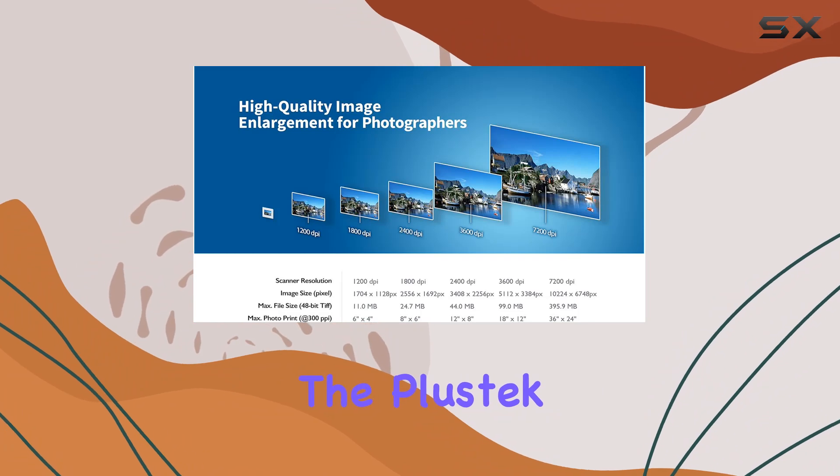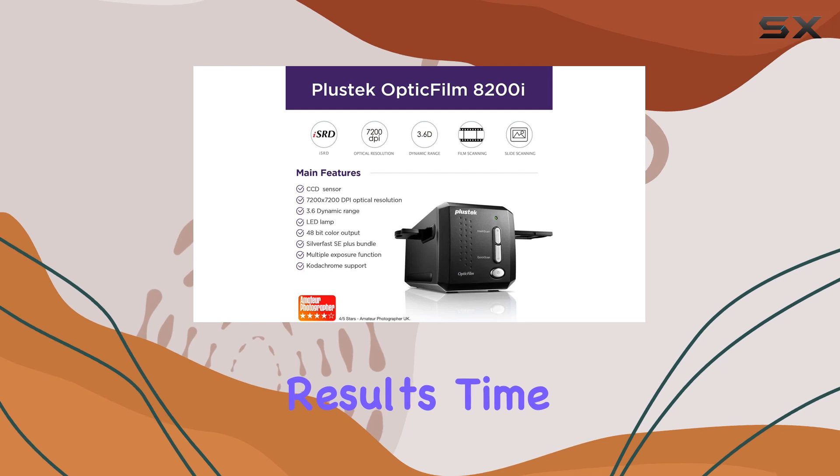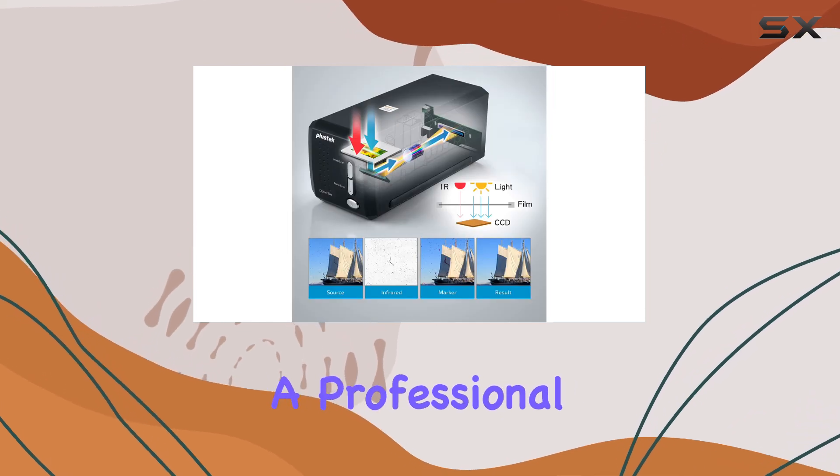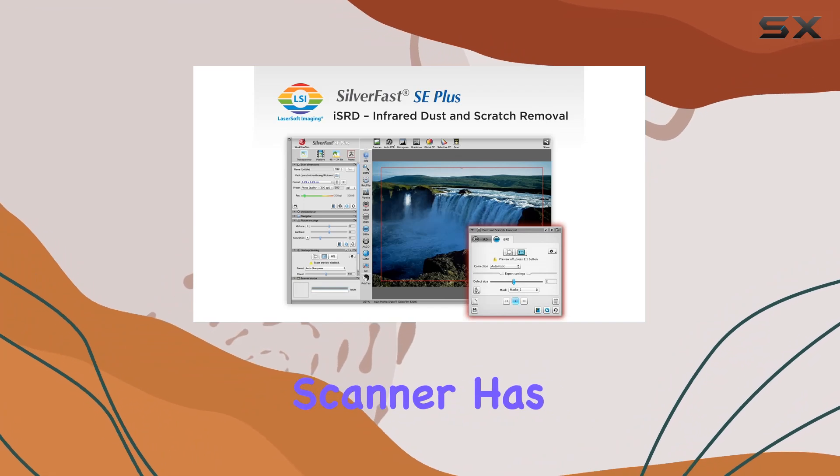Overall, the Plustek Optic Film 8200i SE is a powerhouse scanner that delivers exceptional results time and time again. Whether you're a professional photographer or simply looking to preserve your precious memories, this scanner has got you covered.